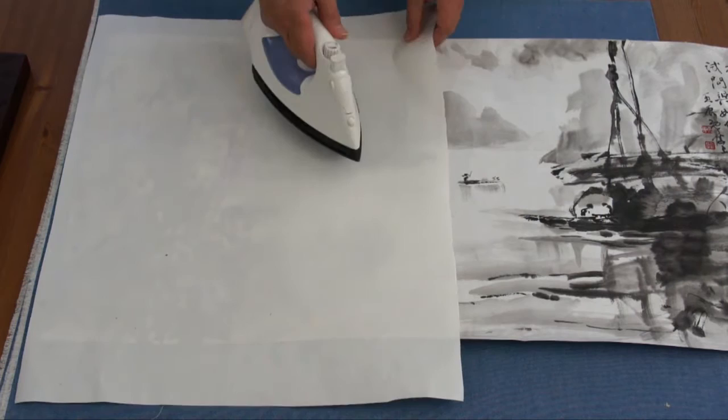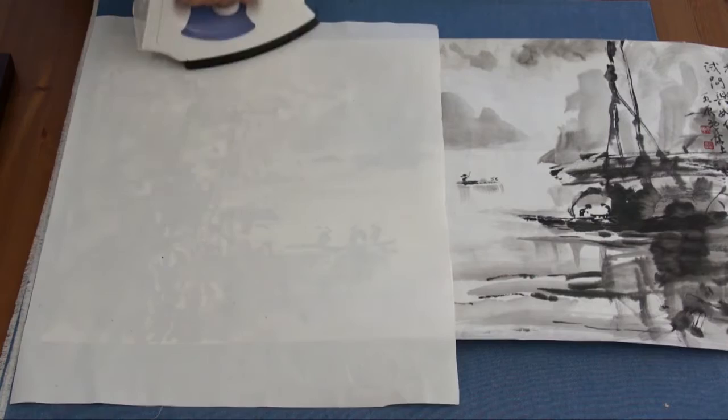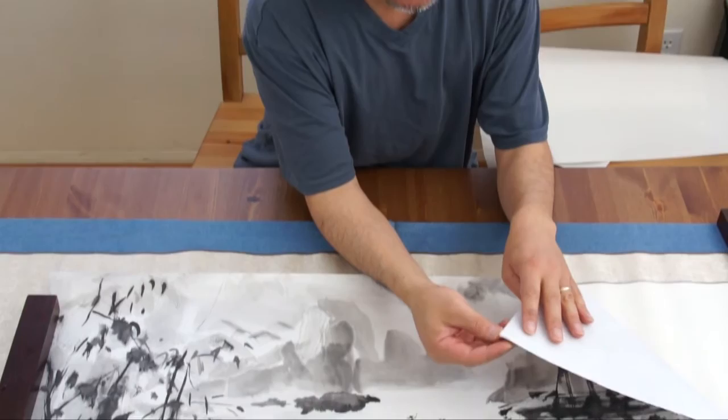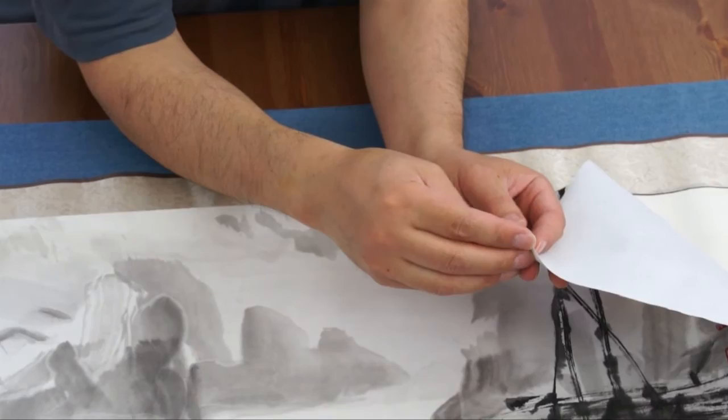Now I'm going to finish the last section, working from the center out to the two corners. Now we are ready to iron the painting onto the scroll. We have backed the original painting with a piece of silicone paper. The first thing I need to do is remove the backing — the protecting paper, also called the release paper.